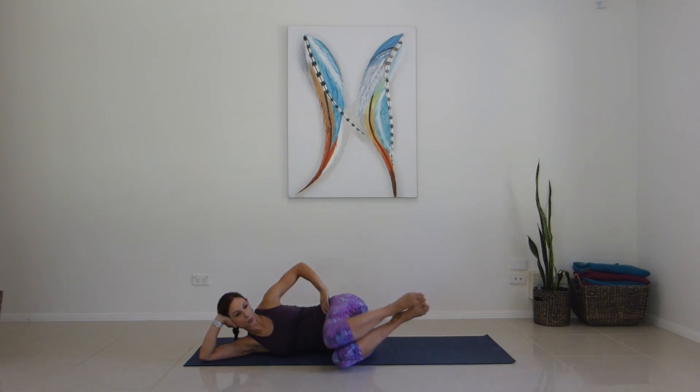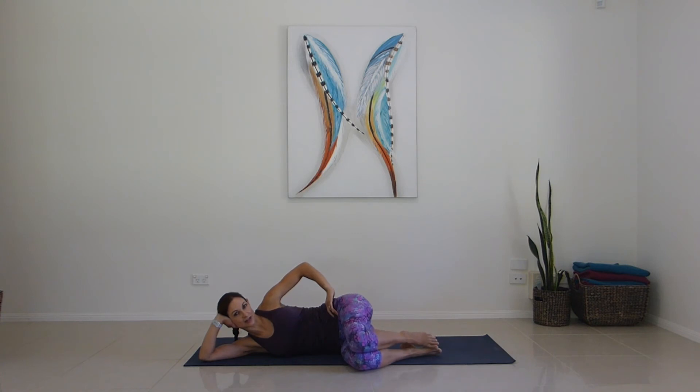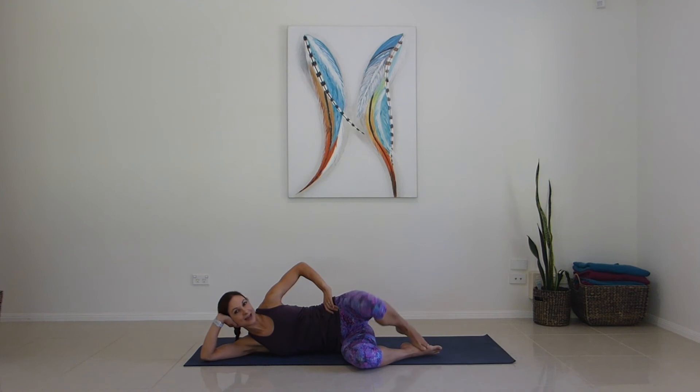Take it back down — exhale open, inhale kick, exhale bend, inhale return for one, two, three, four, five, six, seven, eight, nine, ten. Take it back down — exhale open, inhale kick, exhale bend, inhale return for one through ten.